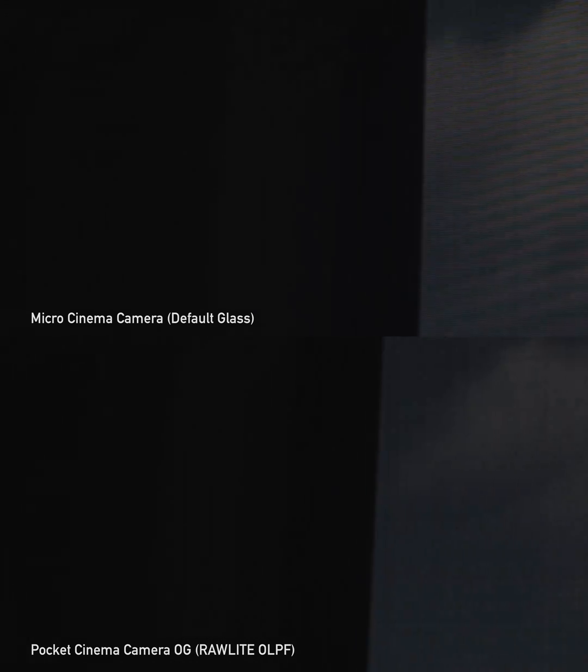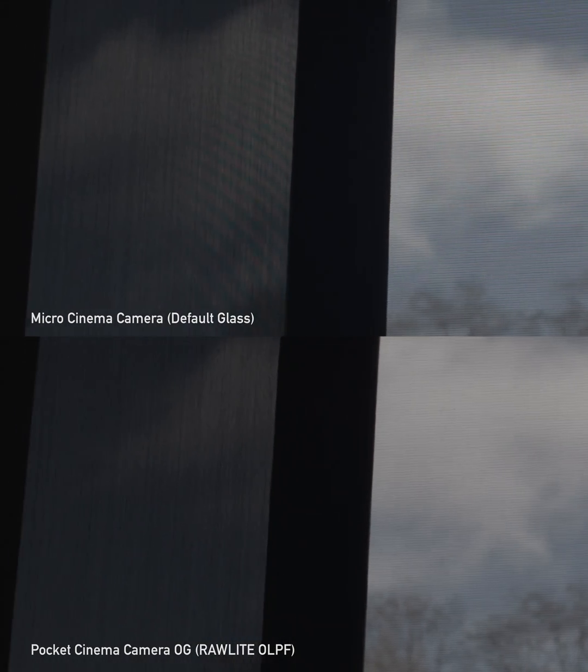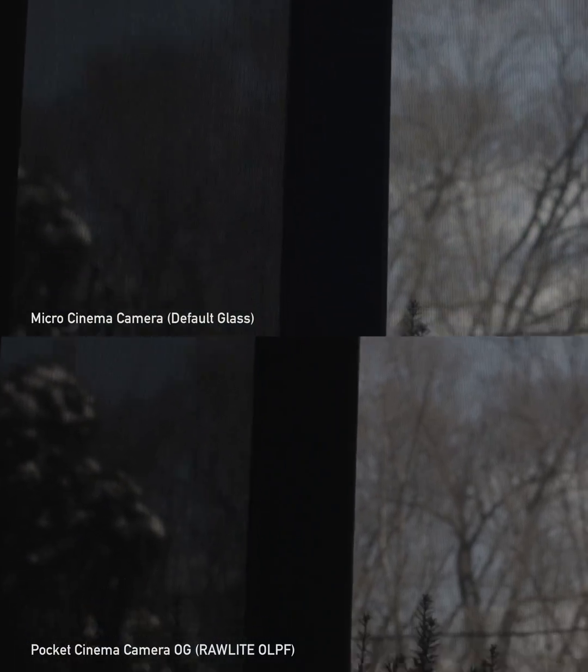I'm going to keep making these videos since I have these Pockets on this little mini rig I've built — testing lenses and whatever. If anybody has any ideas for what they want to see, just let me know. Cheers, thank you.